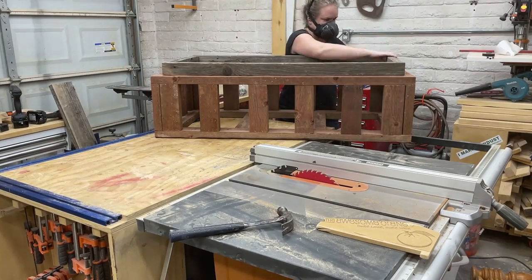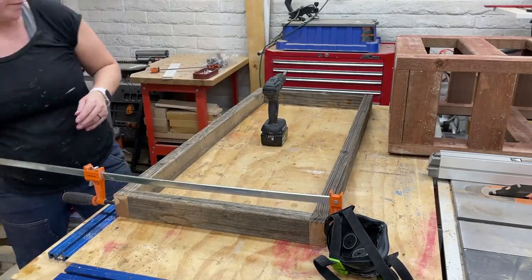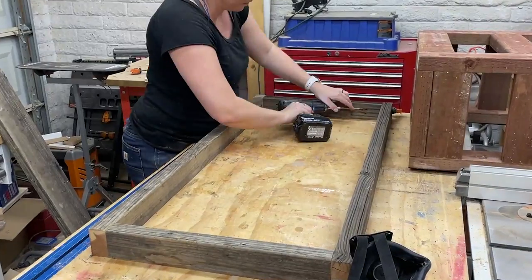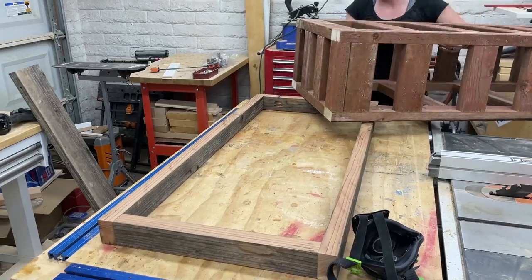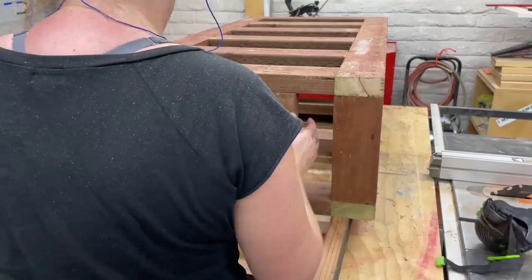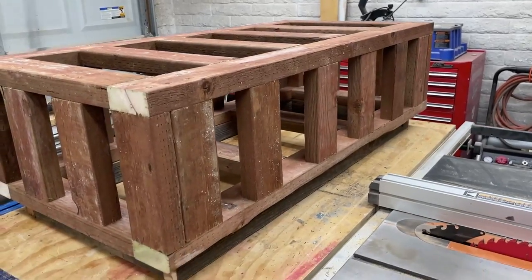Once those pieces were cut, I assembled them using the 1.5-inch pocket holes with the 2.5-inch exterior-rated wood screws. I did sand the wood now because once it's attached to the frame it's going to be very difficult to get to. And if you're going to be painting or staining your base, I recommend you do that now as well. Here's a preview of what our finished piece — or at least the shape of it — is going to start looking like.